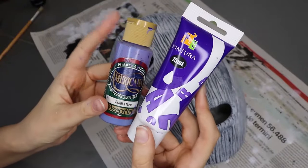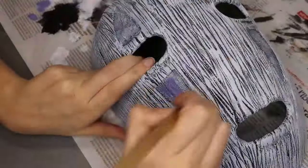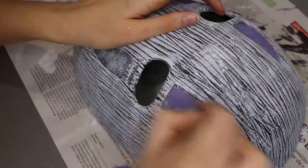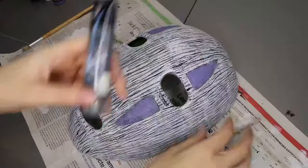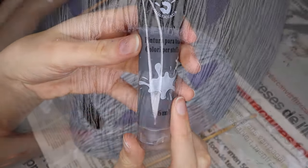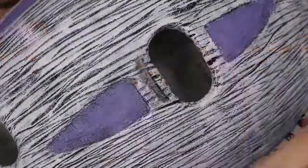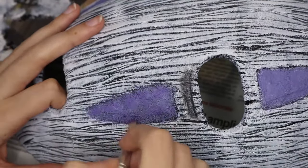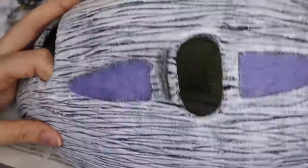Once we are done with the dry brushing, I'm going to take purple acrylics to paint the details that I burned beforehand. When finished, using a light grey colour, I will paint the shadows under the markings on the eyes. And to finish up with everything, I will use dark violet to give some more texture to the details.